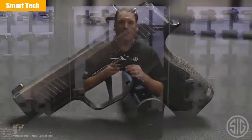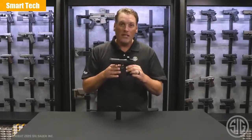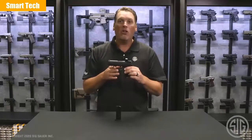If you want to find out more about the P365XL Romeo Zero, go to SIGSauer.com and subscribe to our YouTube channel for all of our latest videos.